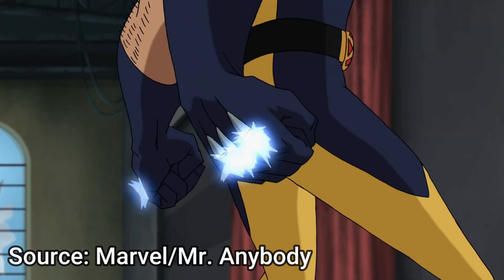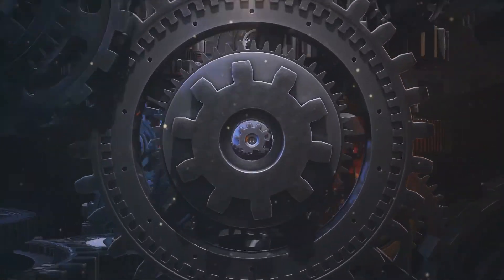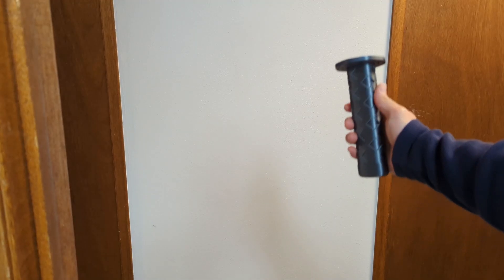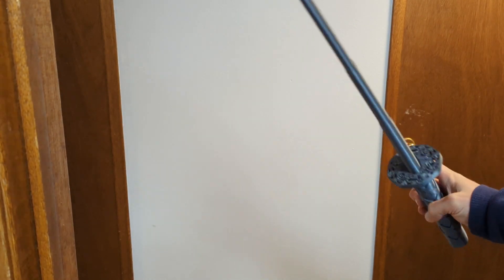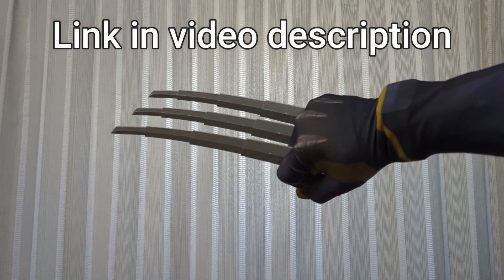I wanted to design something that could both extend and collapse, that didn't have any complex mechanical parts or include any wiring or electrical components. One of the coolest things you can 3D print are those collapsing swords — you might have seen some online. So that inspired me to design my own collapsing Wolverine claws.